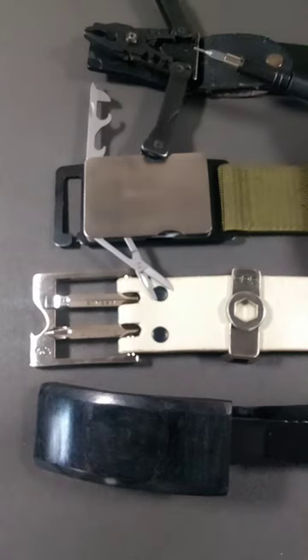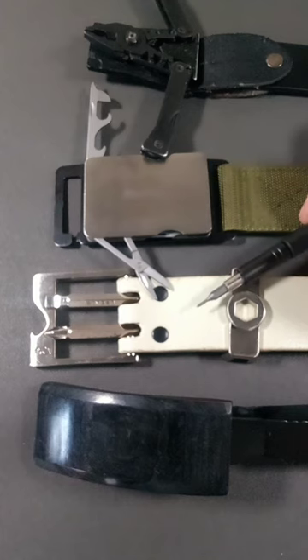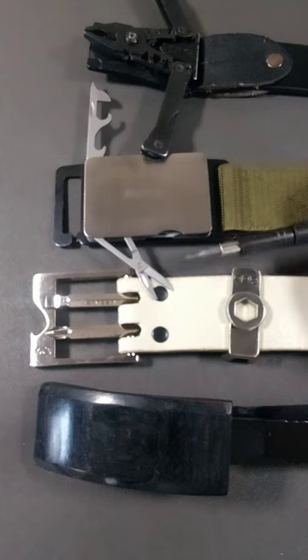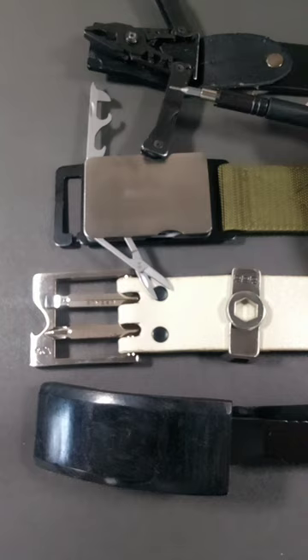There are several multi-tool belt buckles. There's the SOG SYNC, the Next Tools version, and the 686. Down at the bottom, there's one even with a knife. Several others come with removable bits, drivers, and knives. This one has pliers as well.